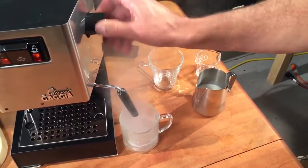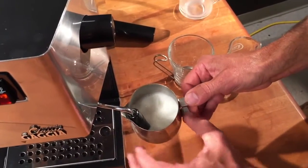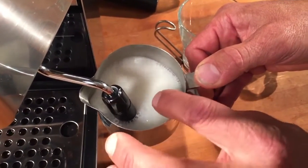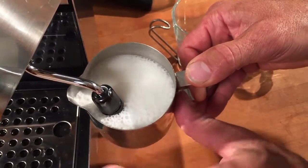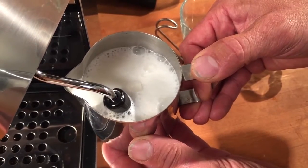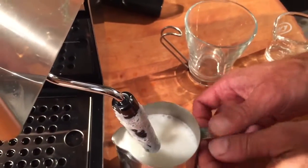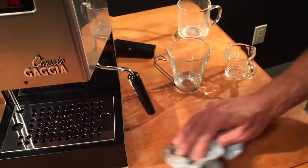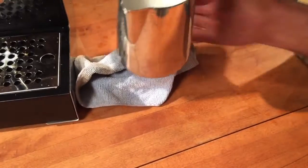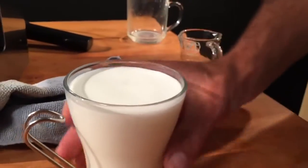Now that the temperature ready light is on, we're going to froth the milk. First, purge any condensation out of the wand — that's normal. Place your pitcher underneath the steam wand and open the knob all the way, which is about one full turn. Keep the tip of the wand below the surface of the milk. No special technique needed — the machine will do the work. When you have enough froth and just want to heat the milk, cover those air intake holes. It's not frothing anymore, now it's just heating. Feel the pitcher or use a thermometer — don't go over 140 degrees. When you take your pitcher down, always wipe the wand and give it a purge. It makes a pretty nice creamy froth.